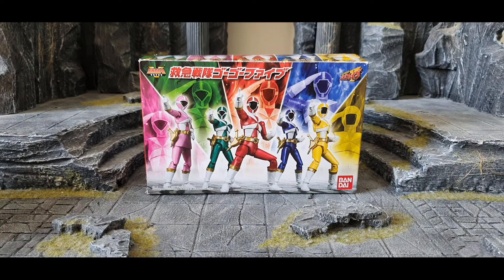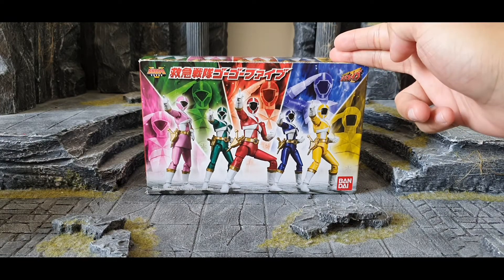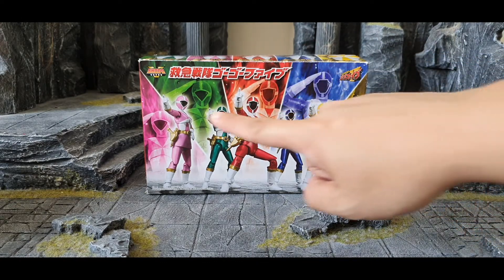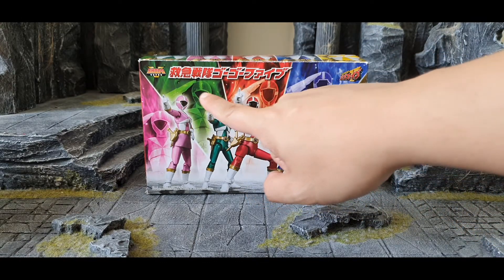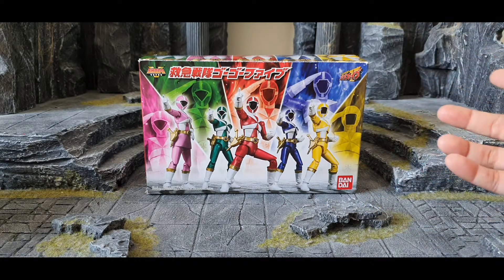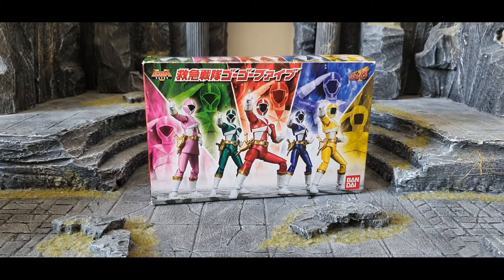Hi guys, welcome back to my channel. Today we're going to have another review for this box in front of you. We have here the Shodo Super from Bandai, and it is GoGo Sentai GoGo5. For you guys who do not know what Shodo Super is, it's actually a candy toy type of figures from Bandai.